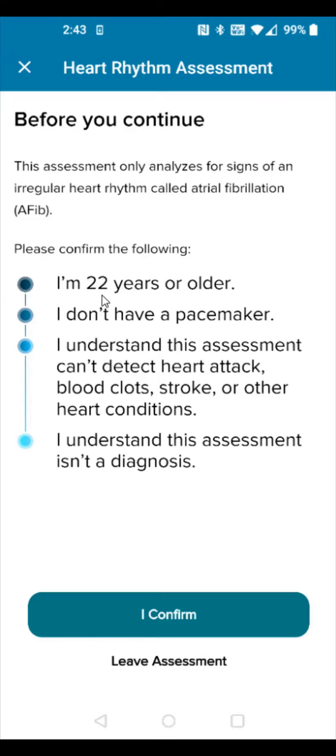You need to confirm that you're at least 22 years old, you don't have a pacemaker, you understand this assessment can't detect heart attack, blood clots, stroke, or other heart conditions, and that this assessment isn't a diagnosis. If you confirm this, you can click I Confirm at the bottom.